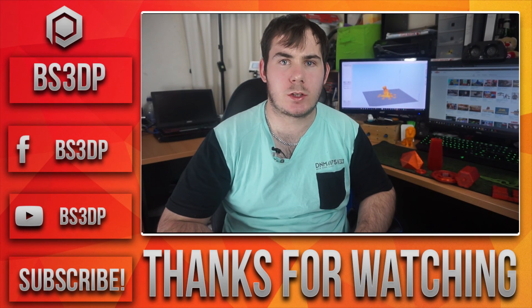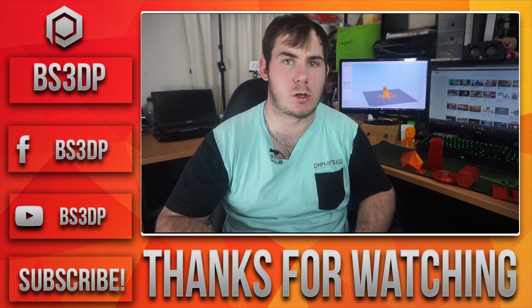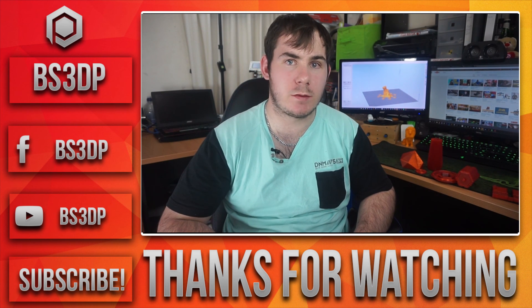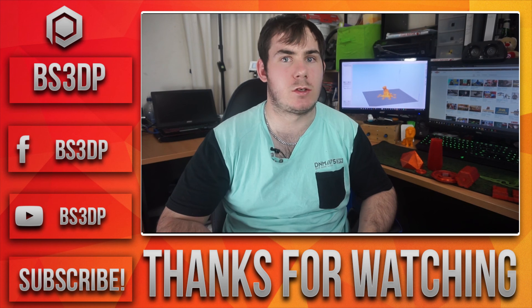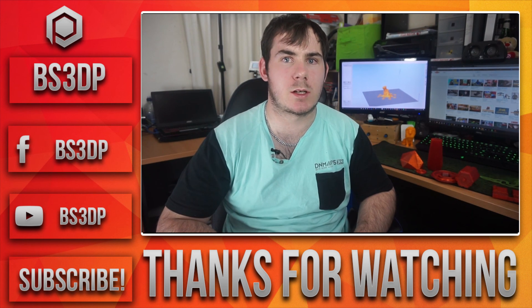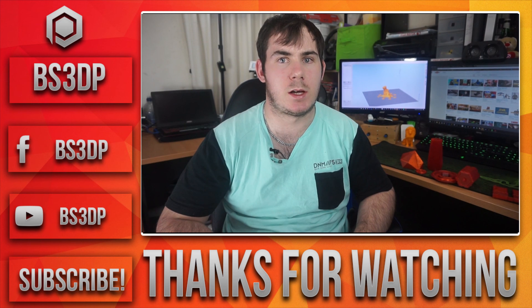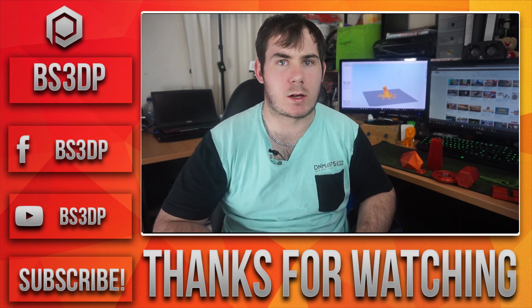Alright guys, thank you so much for watching. Make sure you hit that subscribe button and the little bell next to it so you get notified when I upload a new video. Hit the like button as well to help out the channel — it really does help push the video out to other people. I'll catch you guys later.